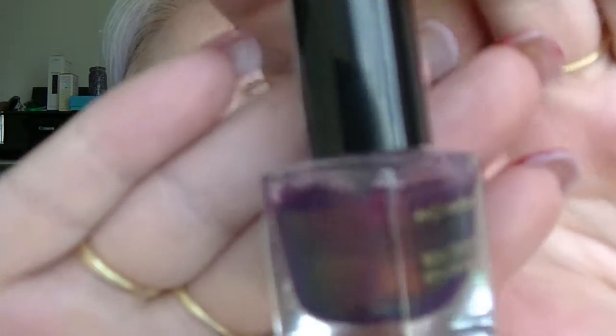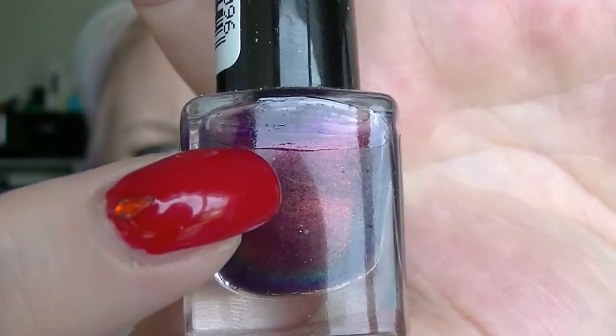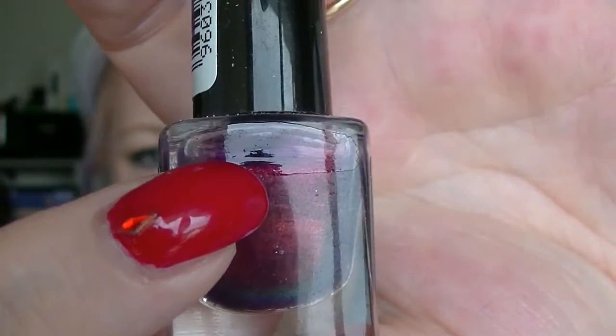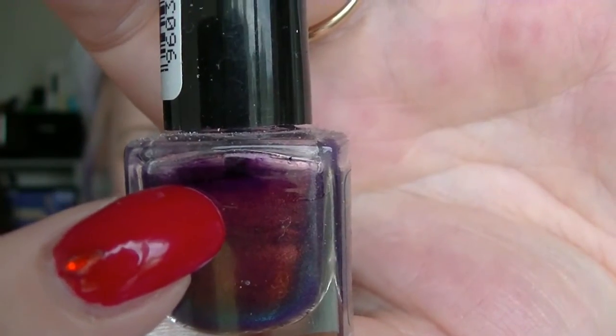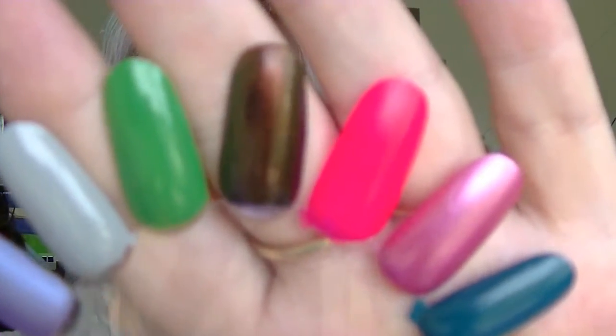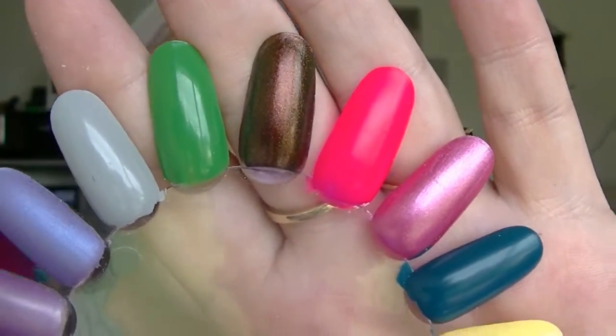The next one is also from Max Factor — this is Fantasy Fire, which looks way better in the bottle than it does on the nail. It's really hard to see the lines; there are actually two lines there but we're about there. We made a tiny little bit of progress on that one. There is Fantasy Fire over black — it just ends up looking like red, which is a bit disappointing.